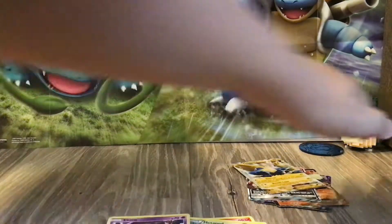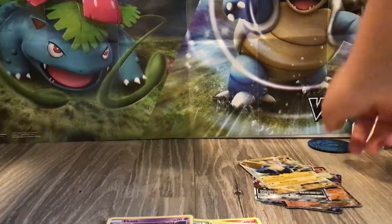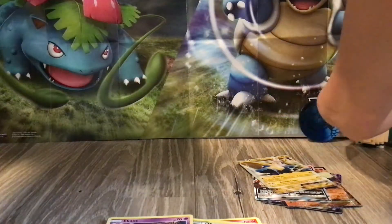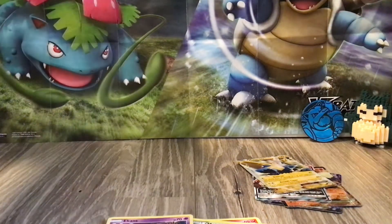If you guys have seen the set — my set is still a little weird. I just have this right here next to my other Snorlax. And it's a Lego that I built — not a Lego, but an Anoblock.